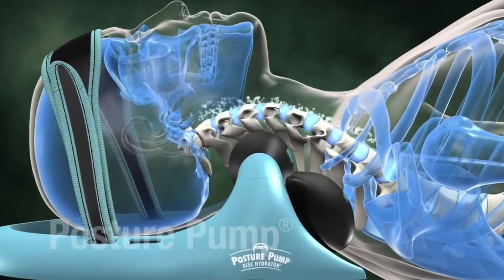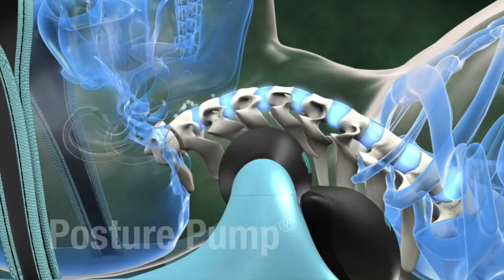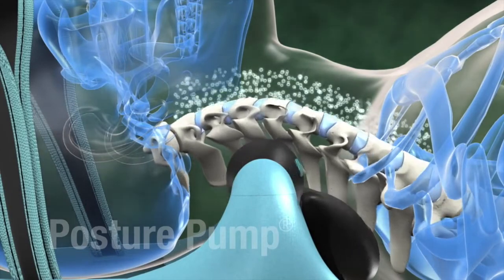Once we reach that, we're going to leave it there for about three to four seconds, and we'll do this over a two-minute time frame. What that's going to be doing is forcing and hydrating those discs. Because remember, discs get their nutrients through imbibition, which is movement — forcing them along that opening aspect in that elliptoid movement.